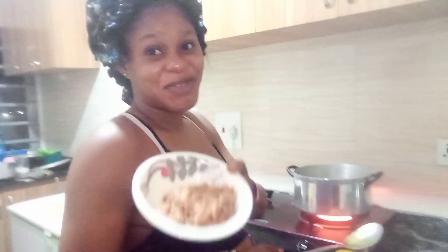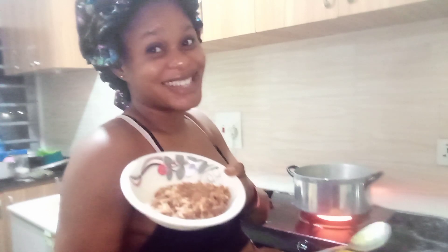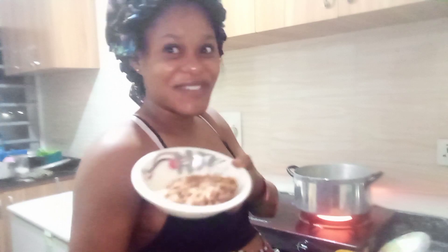This is my already pounded crayfish. I used a mortar to pound this crayfish — yes, that is the village way of pounding crayfish.